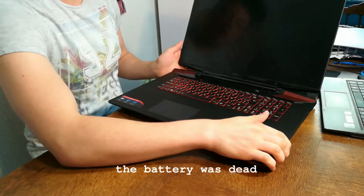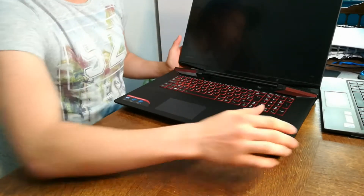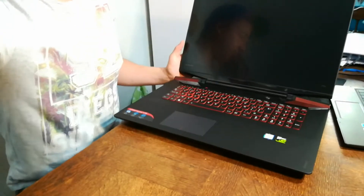Now it probably won't turn on yet. That's a big laptop. Look at the difference — this is the new laptop, that's the old laptop. New laptop, old laptop. It's just a big difference.